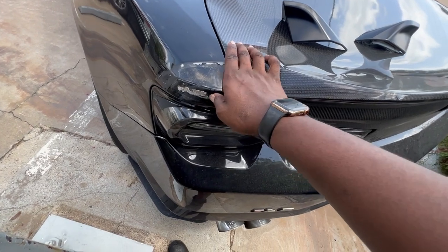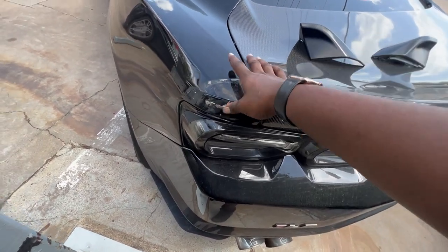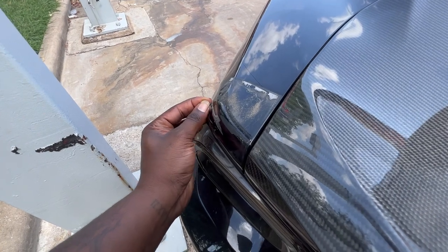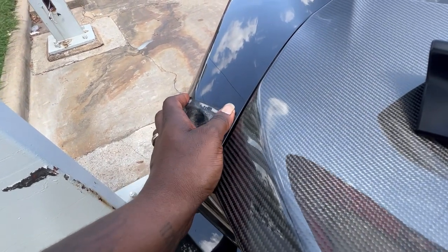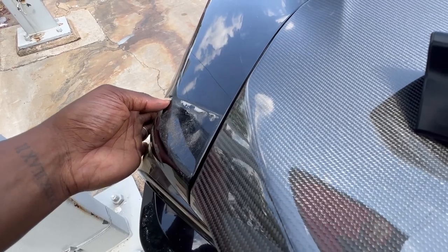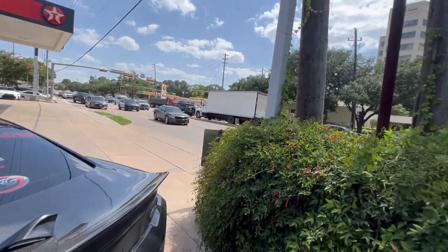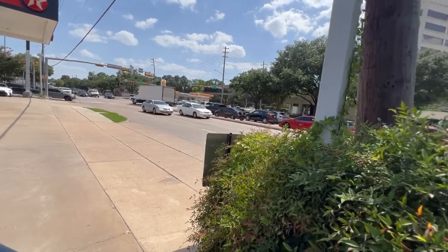Yeah, I'm for sure gonna have to get this car buffed out — no doubt, y'all can see it. There y'all have it — what y'all have been spamming ever since I got the carbon trunk. The day has finally come where JI caves in and does something for you guys. If you haven't already, subscribe to the channel and give this video a thumbs up. If you were one of the people spamming for me to take the winglets off, go ahead and spam the like button right now.